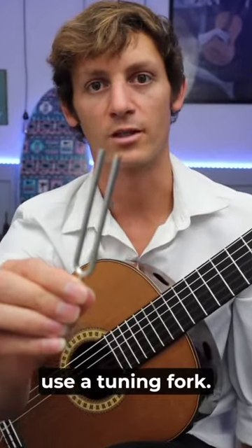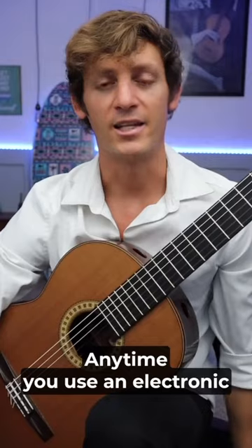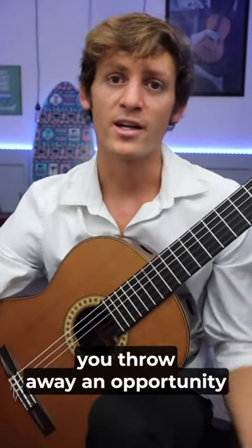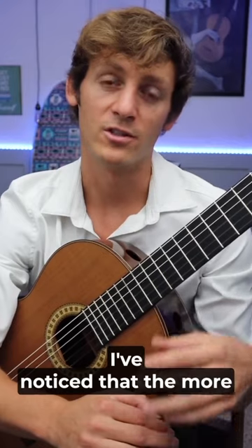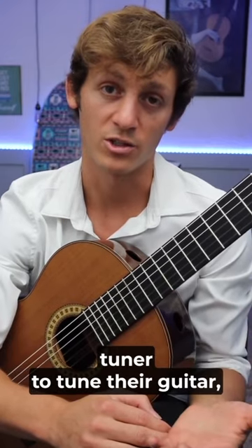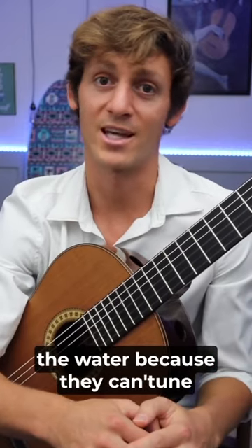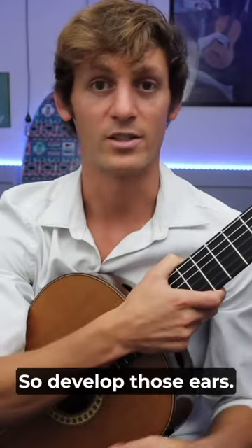Three reasons you should use the tuning fork. Number one, it trains your ear. Anytime you use an electronic tuner or your phone to tune your guitar, you throw away an opportunity to develop your ears. I've noticed that the more students rely on an electronic tuner to tune their guitar, the worse their ears are. You don't want to be that guitarist who's stuck dead in the water because they can't tune their guitar without a tuner. So develop those ears.